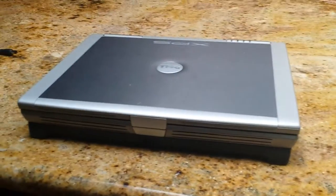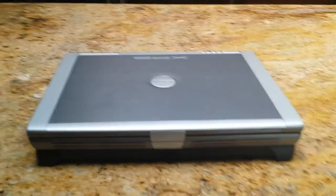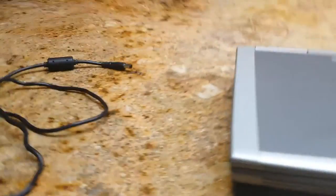This thing is a full-blown desktop in laptop form. It has a desktop Pentium 4 hyper-threading CPU at 3 gigahertz dual core, which for the time was really good. It has three fans to keep it cool.